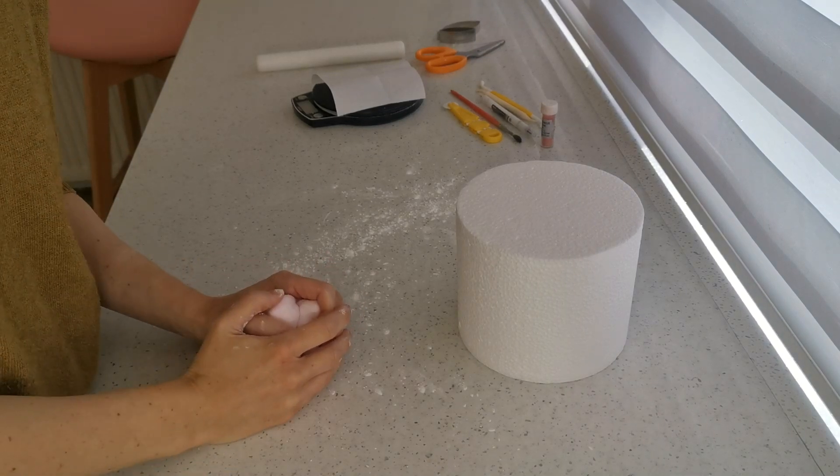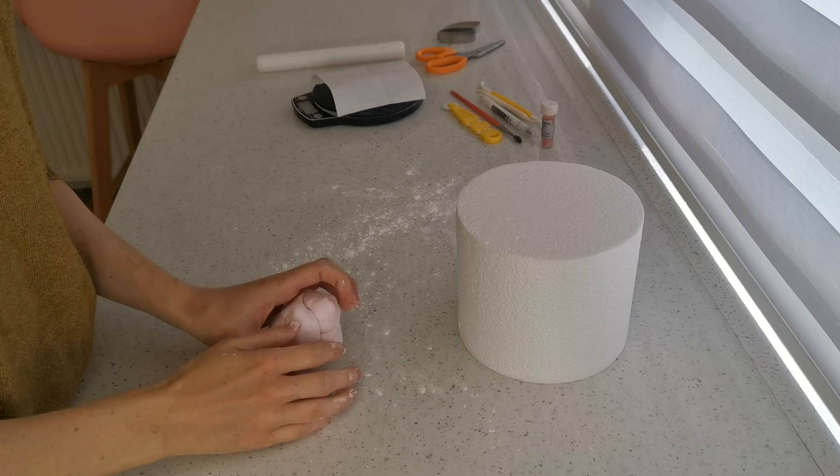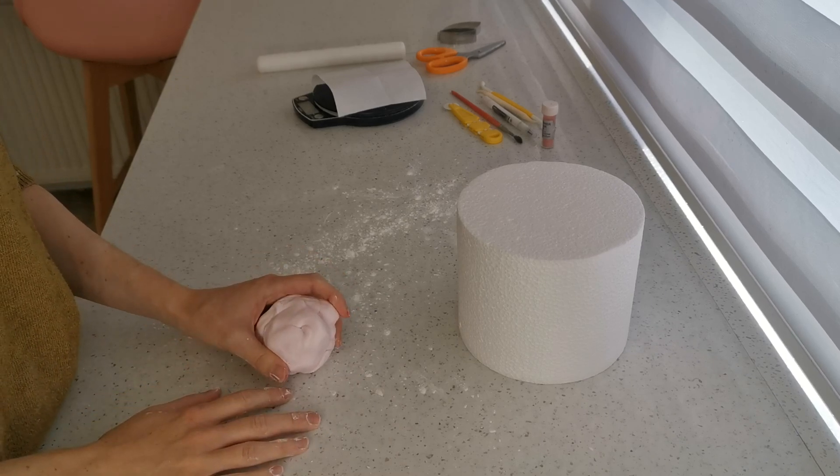Hi there, my name is Ashley from A Cakes, and welcome to another tutorial. Today we're going to be making a pink bunny cake topper.